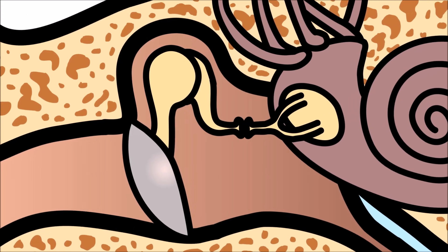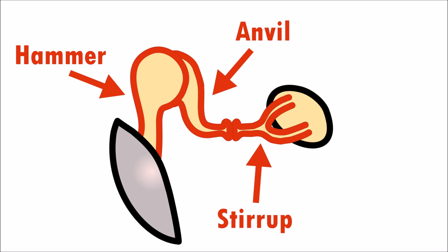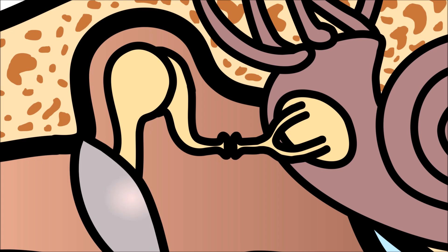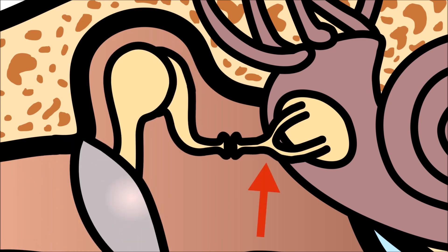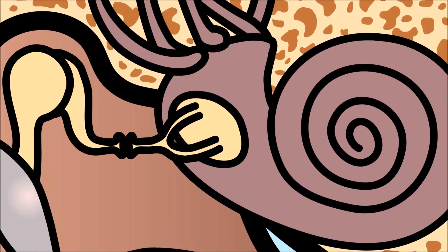The middle ear also includes a hammer, an anvil, and a stirrup. When sound waves cause the eardrum to vibrate, the eardrum moves the hammer. The hammer hits the anvil, the anvil pushes the stirrup, and the stirrup moves against the cochlea. These tiny bones help the sound move into the inner ear.